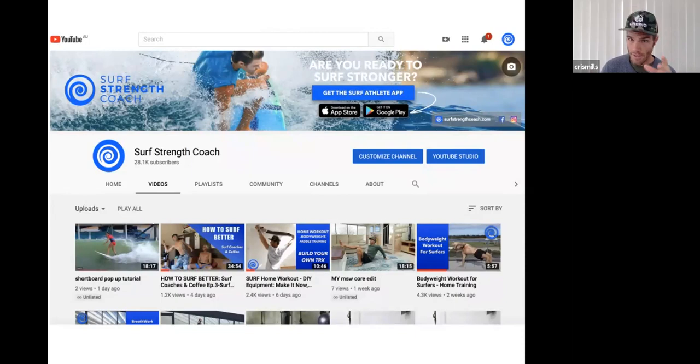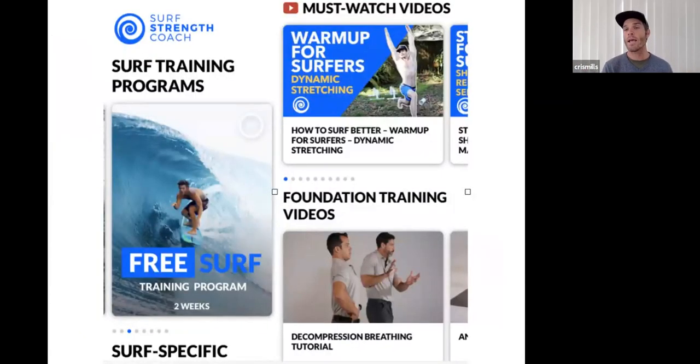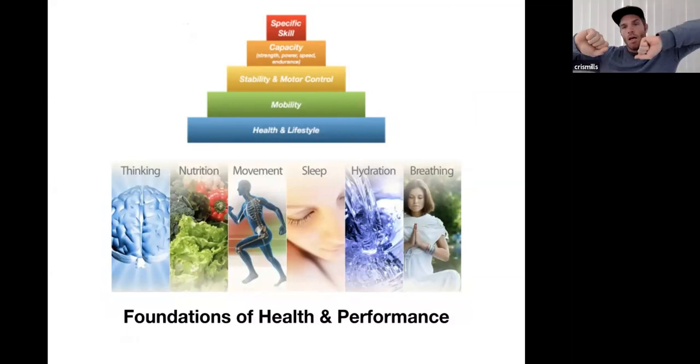I'm going to reference my YouTube channel a lot — you can find follow-along tutorials there. Just search 'Surf Strength Coach' on YouTube. The free app — search 'surf athlete' in the App Store or Google Play — has a whole free surf training program. I'll also talk about foundation training, and there are free tutorials for it within my app. It's all about learning more options you can start applying.